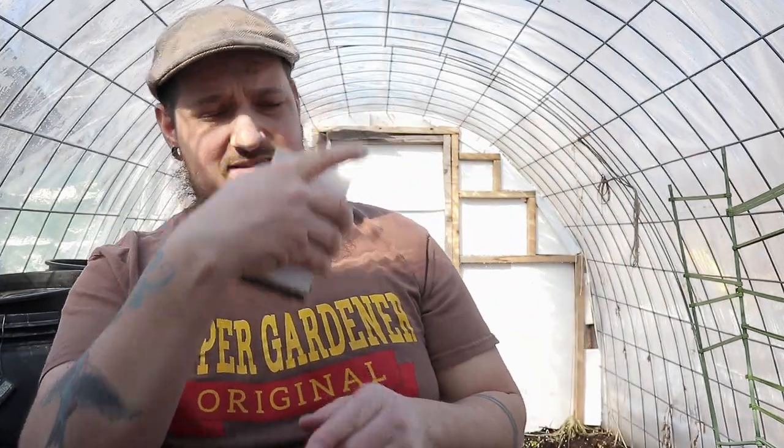That was it guys — that was the seed haul from Clear Creek Seeds! If you haven't checked them out, give them a look — link up there, or there'll be a card at the end of the video. Remember, be bold, grow bold, and we'll see you guys in the very next video.